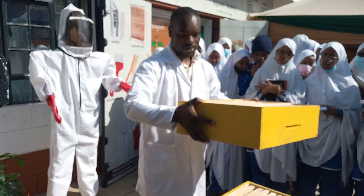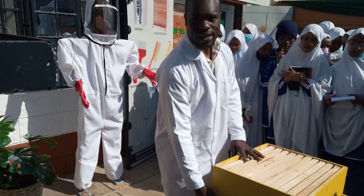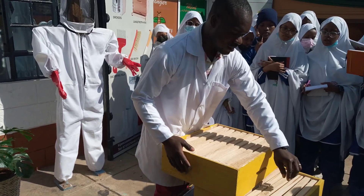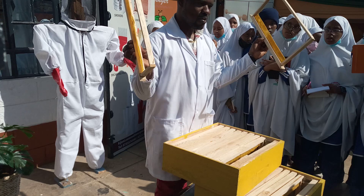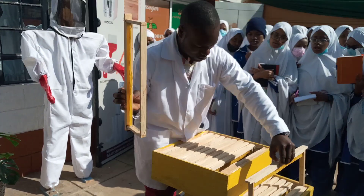The queen excluder helps protect the queen from moving from the bottom up, because her main duty is to lay eggs. Then we have the super box, which is where you do the harvesting. This top cover is bigger because it's mainly meant for production purposes, so that the queen can lay as many eggs as possible.